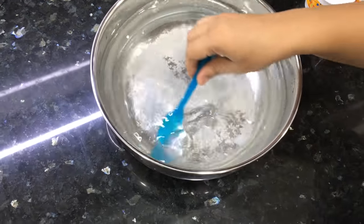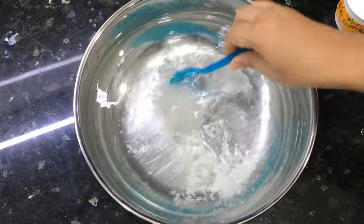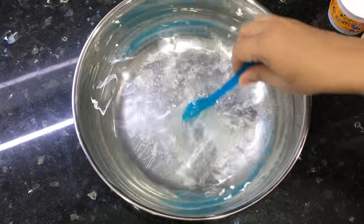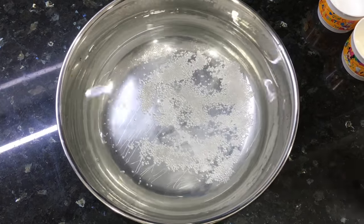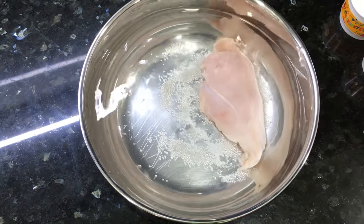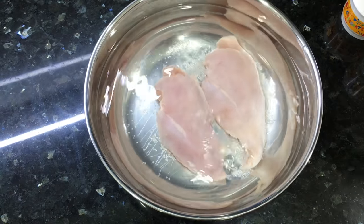Normally in brining only salt is used, but this is a little bit different. There are two advantages of it — the chicken is very juicy and soft, and the most important thing is that the chicken gets cleaned very well. So we will mix it all up.